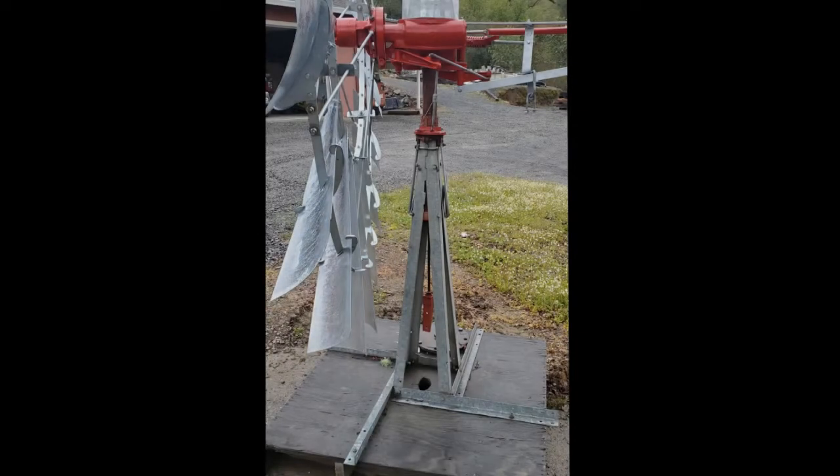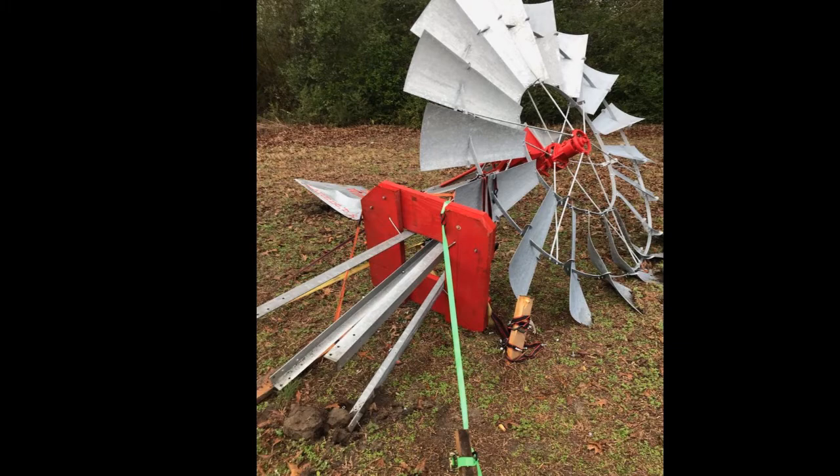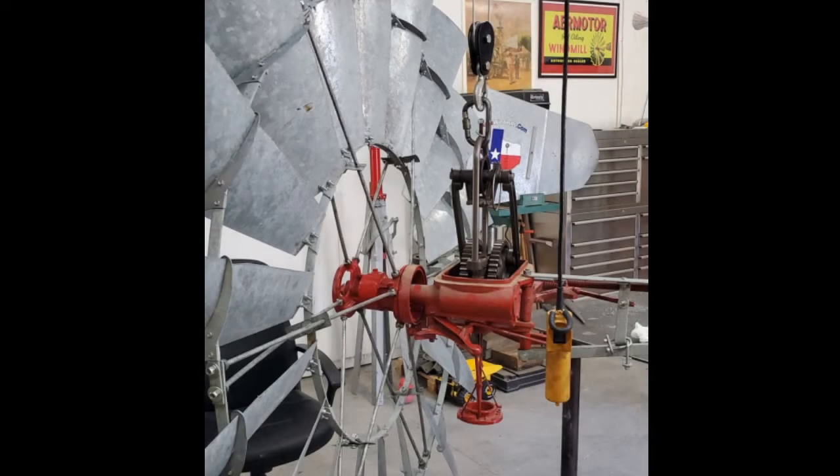If you're going to build your windmill on a stub tower, make sure you hold it securely. Don't let it flip over. I always build mine in the shop, hanging from the hoist. It works very well for me. Let's build a windmill.